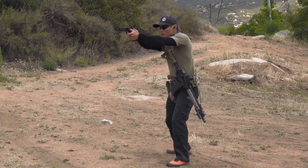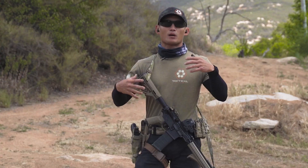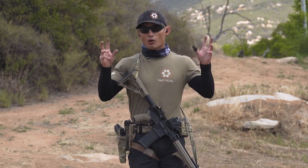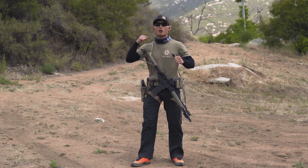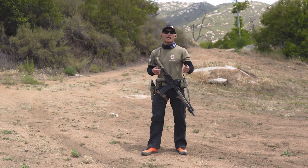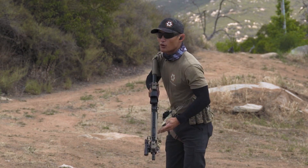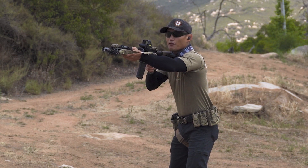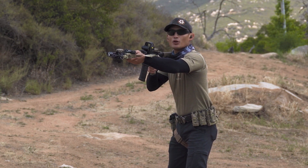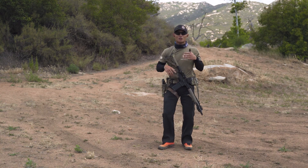Now either one is great, but here's the point of this video: when it comes to actual training and the neural pathways that we're building — also known as muscle memory — what happens is we are going to get confused if we don't pick one method when it actually happens under stress. You're taking shots with your rifle, all of a sudden you go dry, and if in your mind you have not made the decision to either transition or reload, you will pause for a second because you do not know which one you're going to go to.